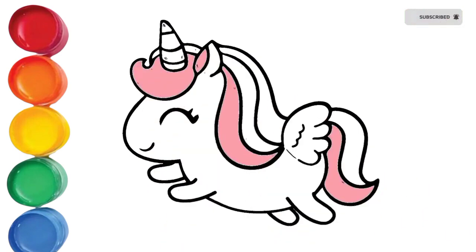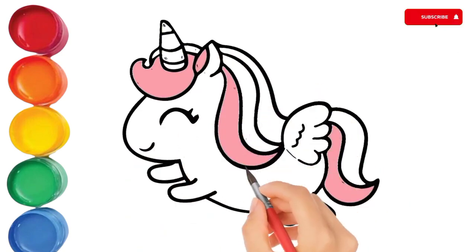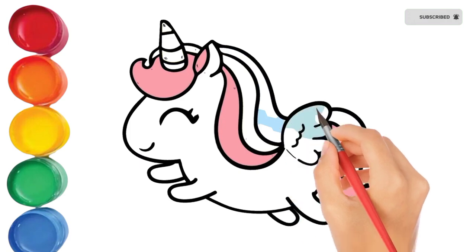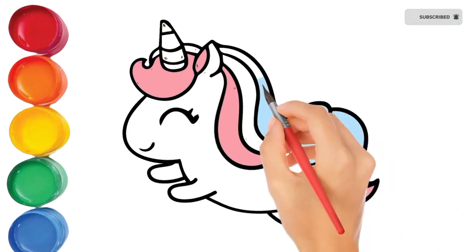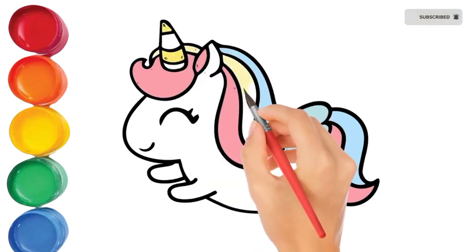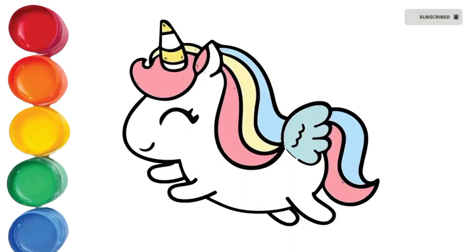A, B, C, D, E, F, G, H, I, J, K, L, M, N, O, P, Q, R, S, T, U, V, W, X, Y, and Z. Now I know my ABCs, next time won't you sing with me? I know my ABCs.